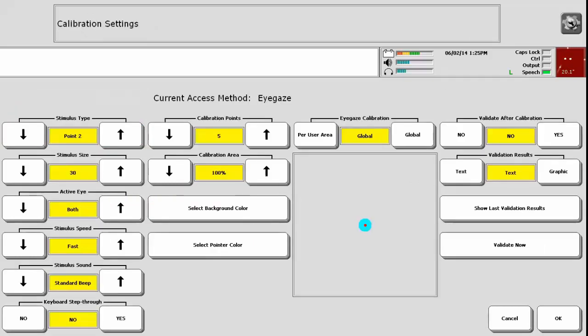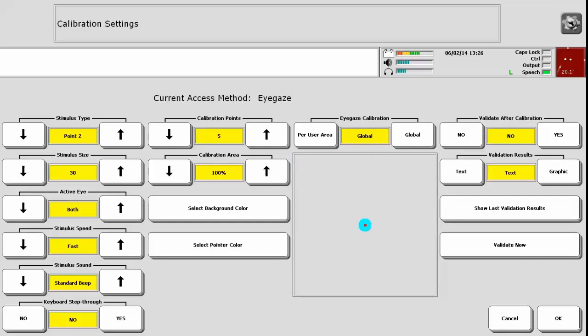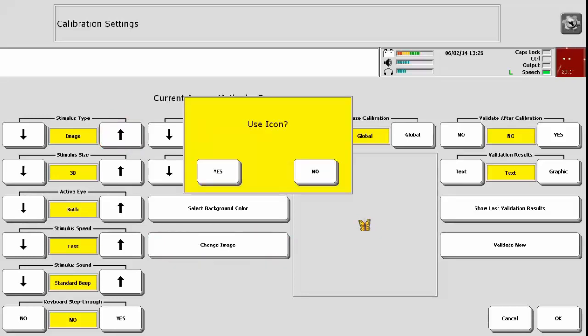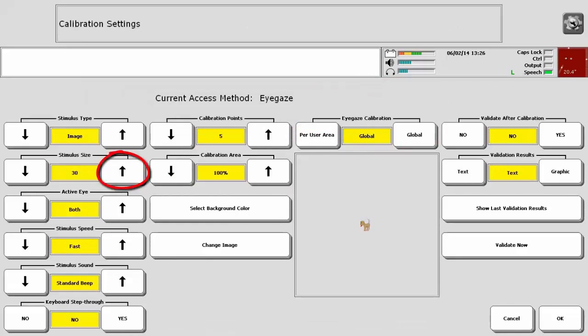This menu offers a variety of options you can adjust. Stimulus Type allows you to change the image a person will look at during the calibration process. Default is Point 2, a blue circle with a red dot in the center. You can see a sample of the image in the gray box. If you are working with someone who is attending well to the screen, use the default. If you need something more visually interesting, arrow up to Image and then select Change Image. You can choose an icon from the Icon Dictionary by answering Yes, or answer No to use an image stored on the computer or a flash drive. Once you have chosen a stimulus type, you can make it larger or smaller by arrowing up or down under Stimulus Size. Note: if you make the image larger, your calibration may be less accurate.